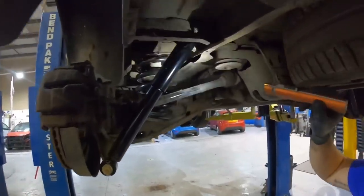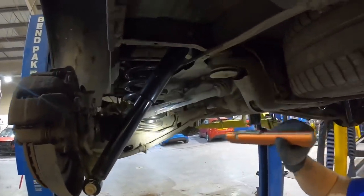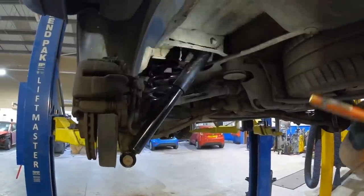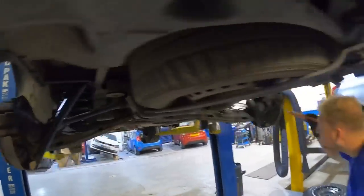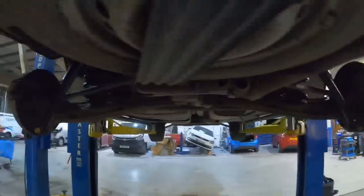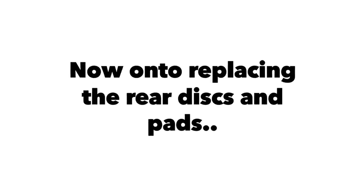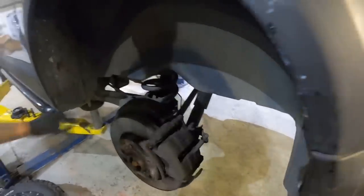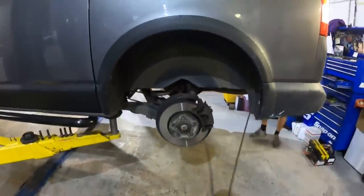So that's two new rear coil springs fitted with two new platforms - they were properly perished and worn like you saw. Two brand new shocks fully fitted, both sides, all done. Now we're going to do the discs and pads. They told me the pads and discs need replacing. Head torch on - done.